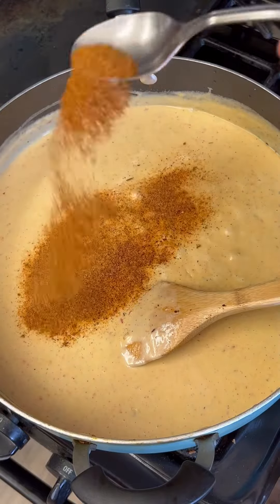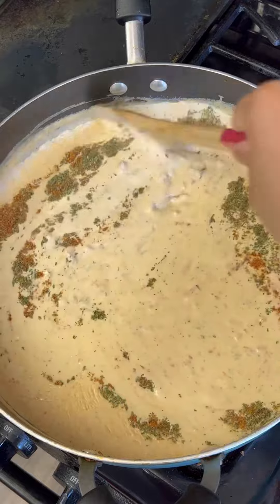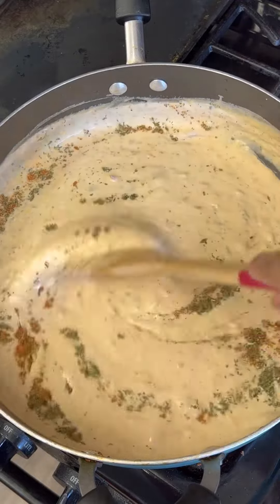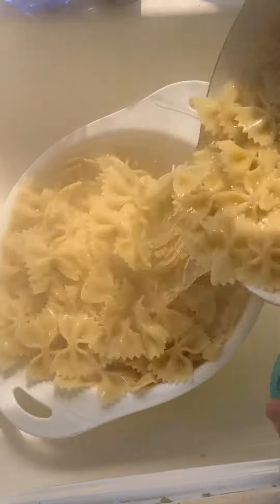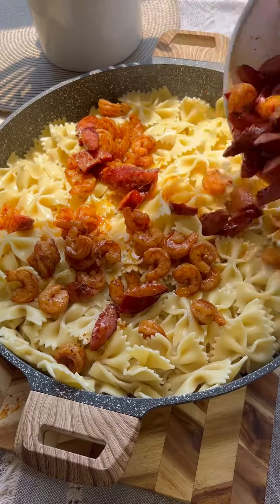Now you're going to want to season your sauce — whatever you use is completely up to you. I'm going to go ahead and use the Green Latifah and the Creole Daddy from my seasoning line to season my sauce. Go ahead and drain your pasta and now we're going to mix everything all together.